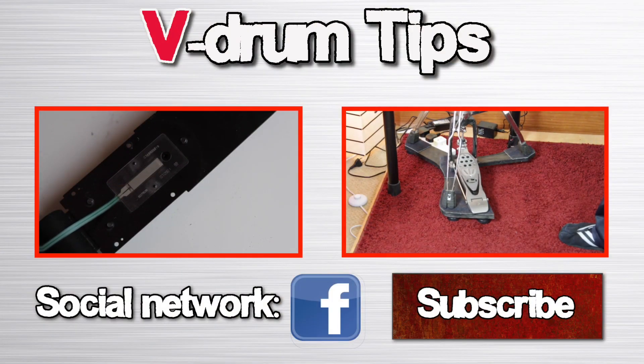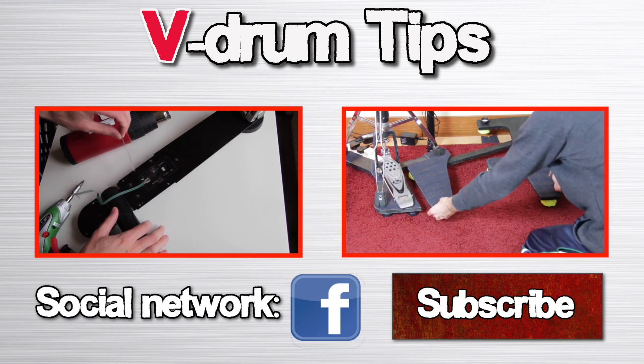Check out our other videos by clicking these windows. See you next time!